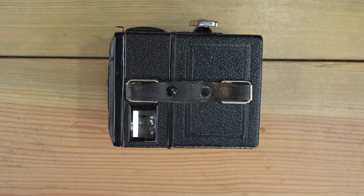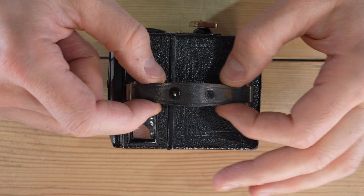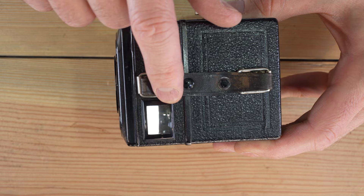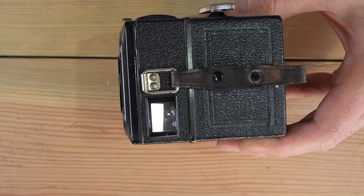If you have the Zeiss Icon Box Tengor 54, 54-2, or 54-15, we're going to go over all the different features starting here on the top. There's a handle, which often is not present on these old cameras, but this one has it thankfully. There's a viewfinder window for landscape orientation photos — if you hold your viewfinder at about waist level or a couple of feet below your eyes, you can use this to sight up your scene.